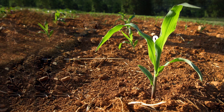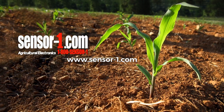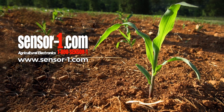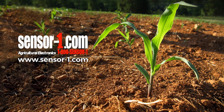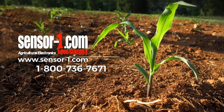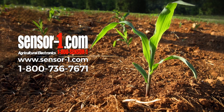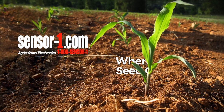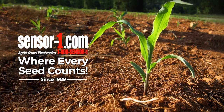Thank you for watching. If you would like to order any of our products, please visit www.sensor-1.com or call us toll-free at 1-800-736-7671. This has been Sensor One, an agricultural electronics company, where every seed counts.